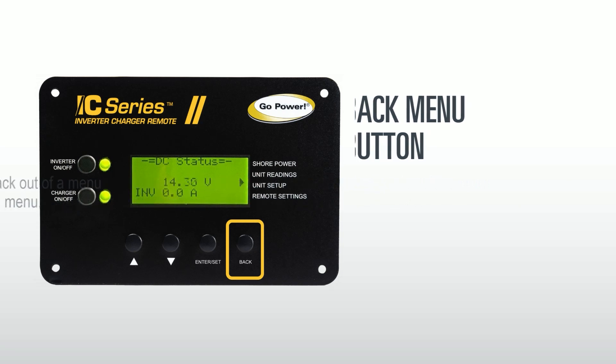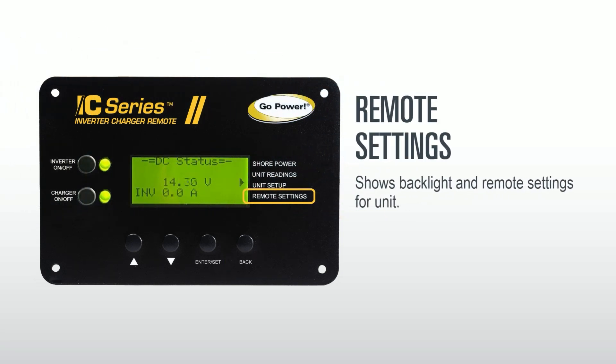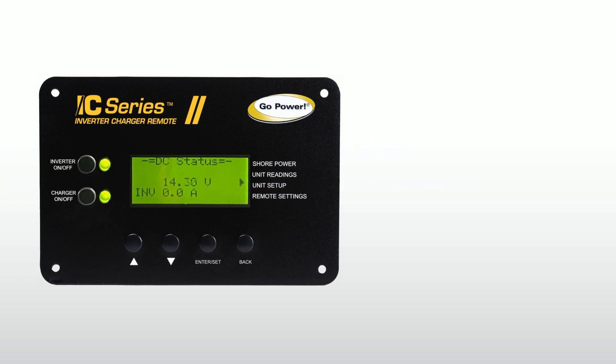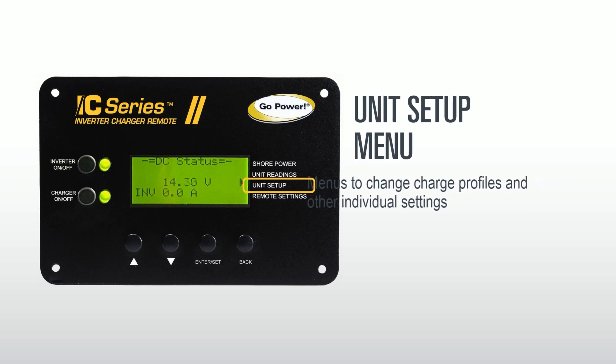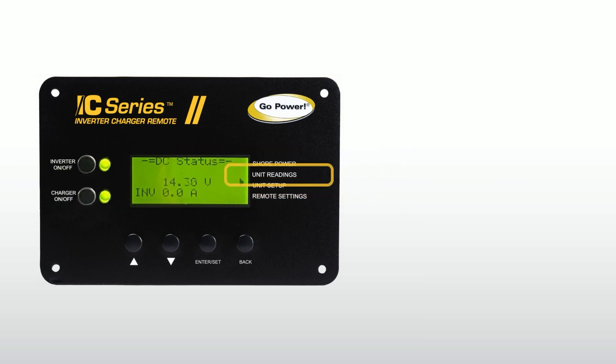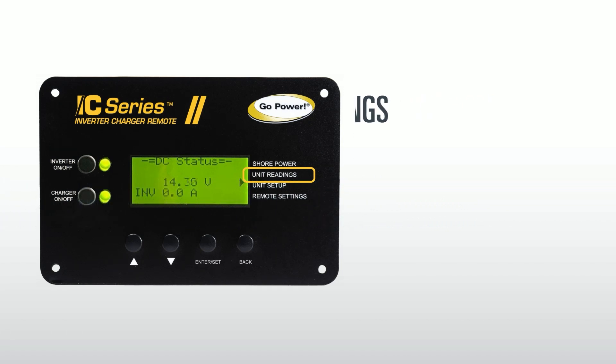The next set of buttons provide access to menu options. The remote setting shows backlight and remote settings for the unit. The unit setup menu changes the charge profiles and other individual settings. The unit readings menu displays the current status of the inverter, from AC input and output to error codes and internal temperatures.